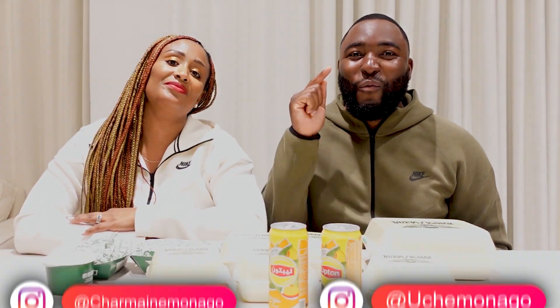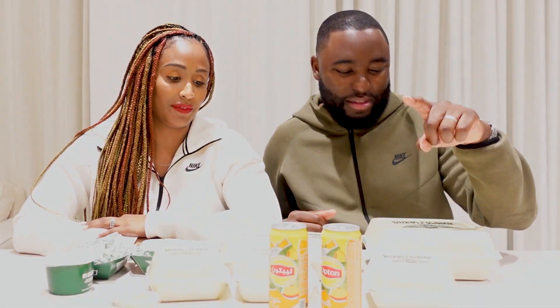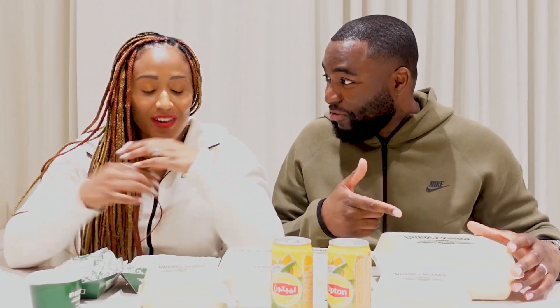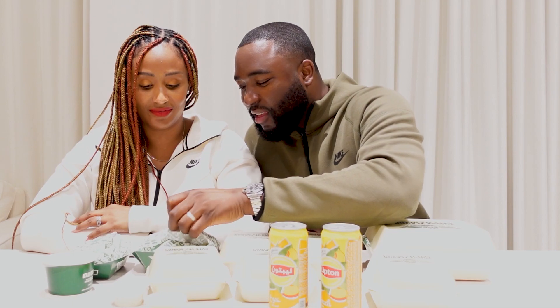Today we have got eight of the Wingstop wing flavours — we'll go through them in a second. We've also got some Oreo Churros — my favourite. She hasn't tried the Oreo Churros yet, so she's going to try them. We've got the Mediterranean rice, a couple of sauces, some fries and some salad bits.